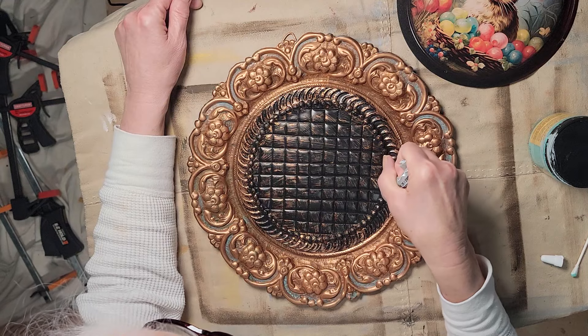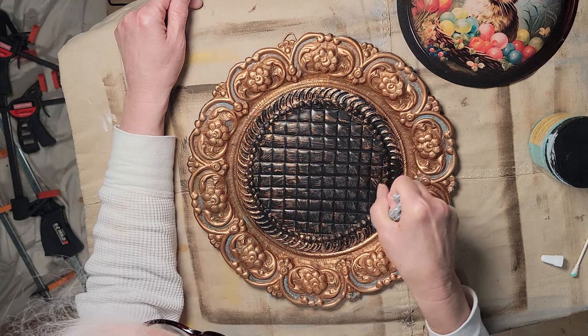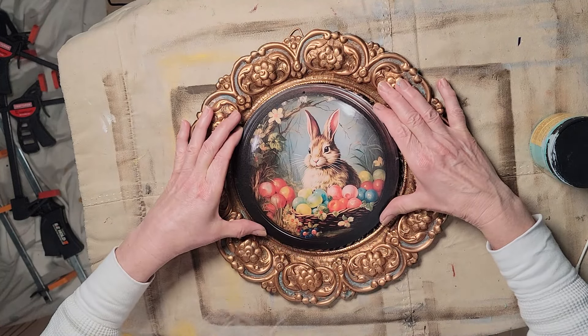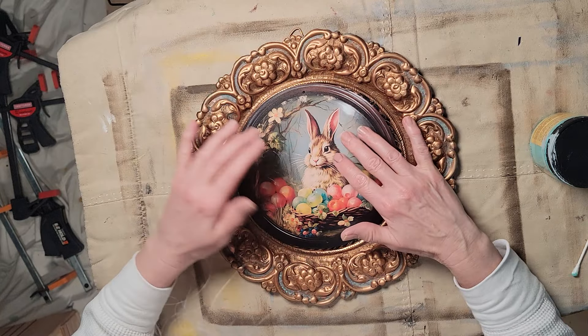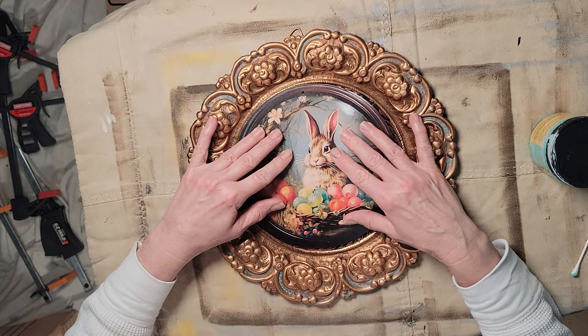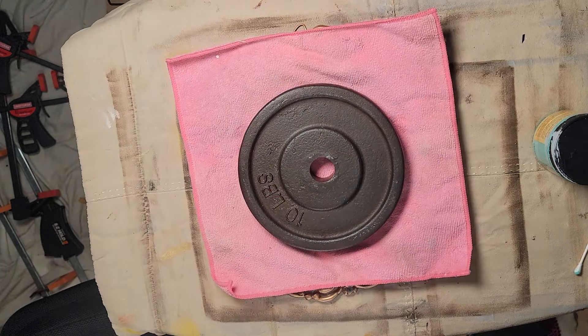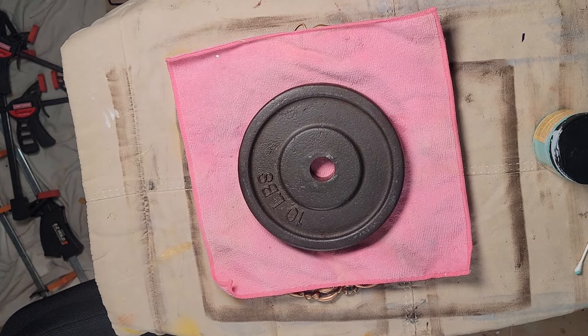I have the E6000 and I am putting this glue around to set my happy little Easter bunny with his Easter eggs in the middle. Once I have it lined up, I'm going to find something I can put on there as a weight, and I will leave it for 24 hours.